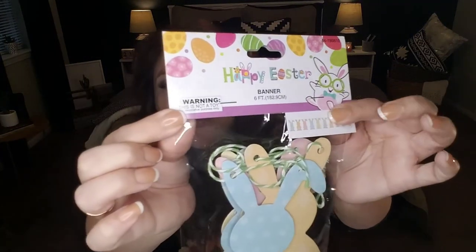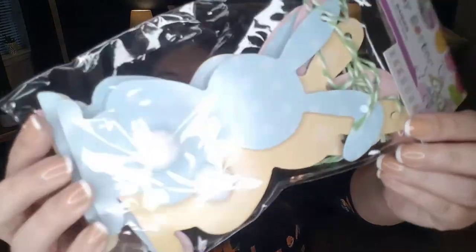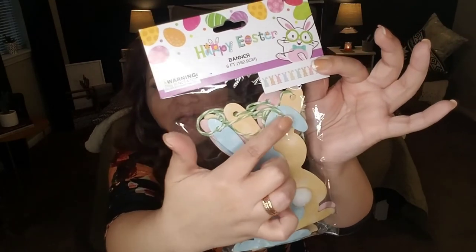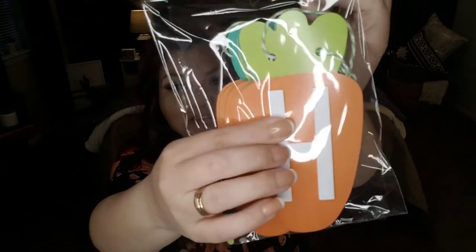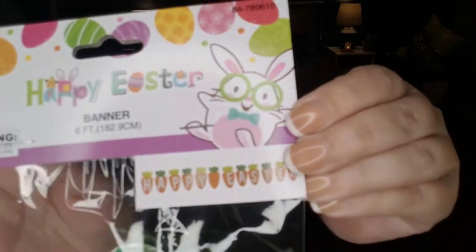Another item I picked up was a banner. It says 'Happy Easter' on the packaging. The banner has little rabbits with their little tails in pink, yellow, and blue polka dots, and the banner is six feet long. So adorable — look at the green and white striped string it comes with. We're going to be taking this to the office. I also picked up another banner that says 'Happy Easter,' where the letters are in foam and made of carrots, with a green and white string. It is six feet in length. I think it is so adorable and a great deal at 99 cents.